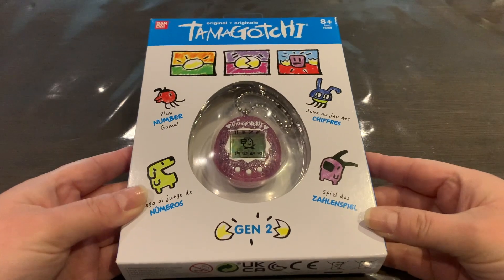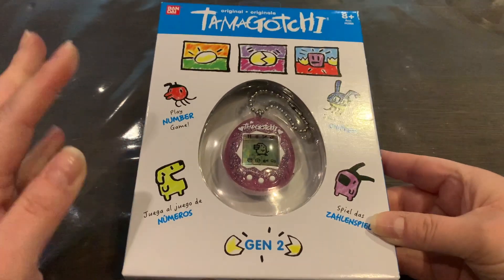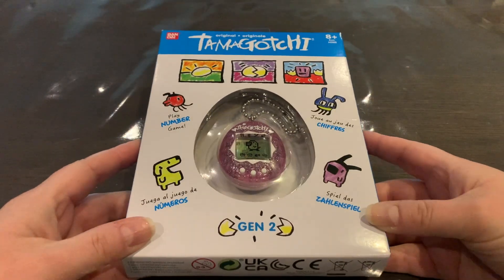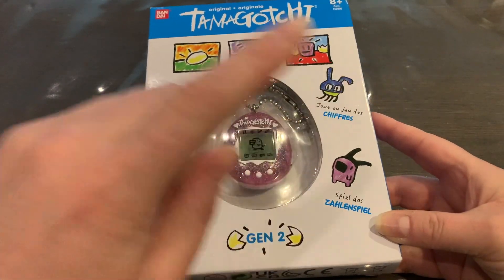Let's just take a look at the box. I already made an introduction or walkthrough video of the Gen 1 and Gen 2 re-releases, so if you're interested in watching that I'll leave a card in the upper right corner.